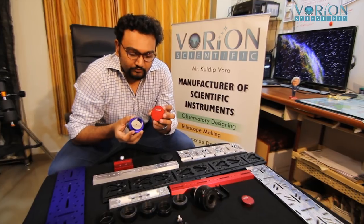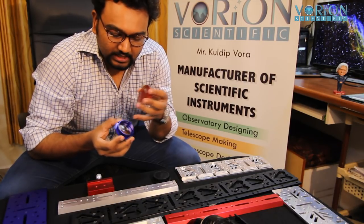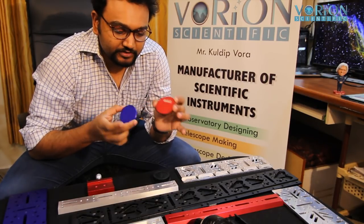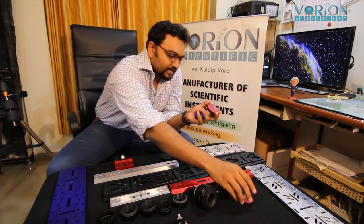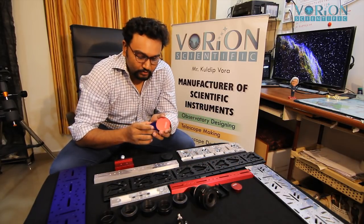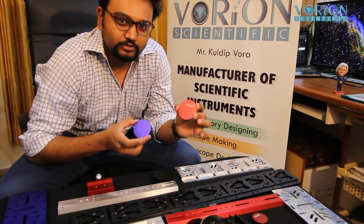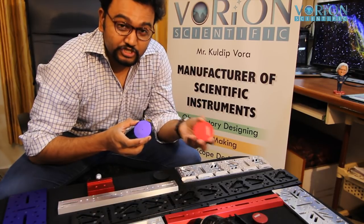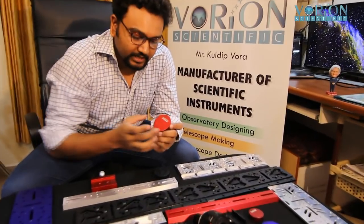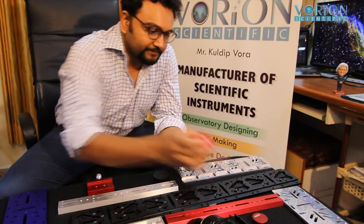We're also coming out with our collimators. These are specially designed with a unique inner ring — available as 2-inch collimators in red and blue, and also in 1.25-inch size. They will help with collimating your telescopes alongside whatever laser collimator you have, giving you very good alignment. The collimators are properly knurled on the edges and available in black, red, and blue colors.